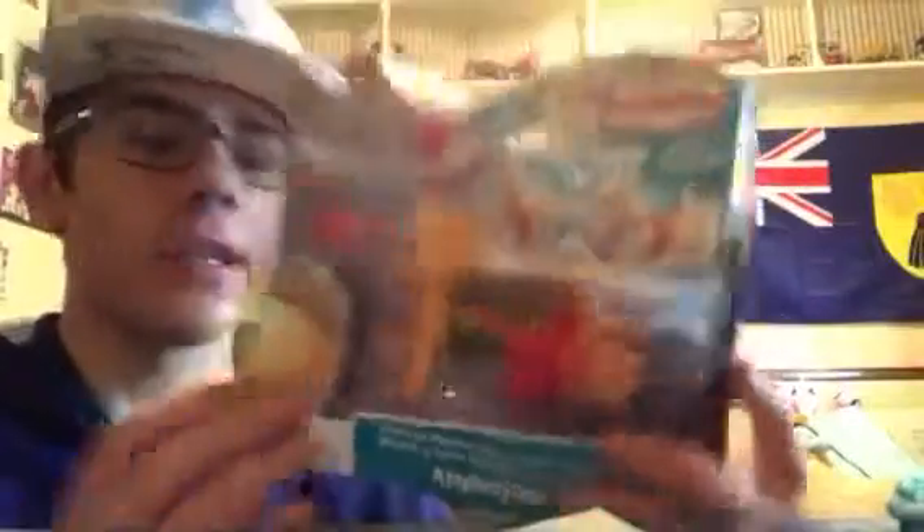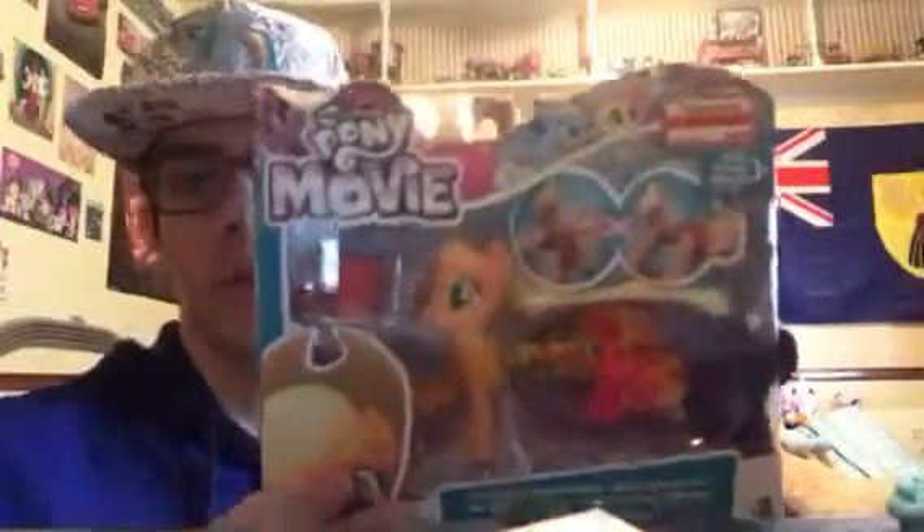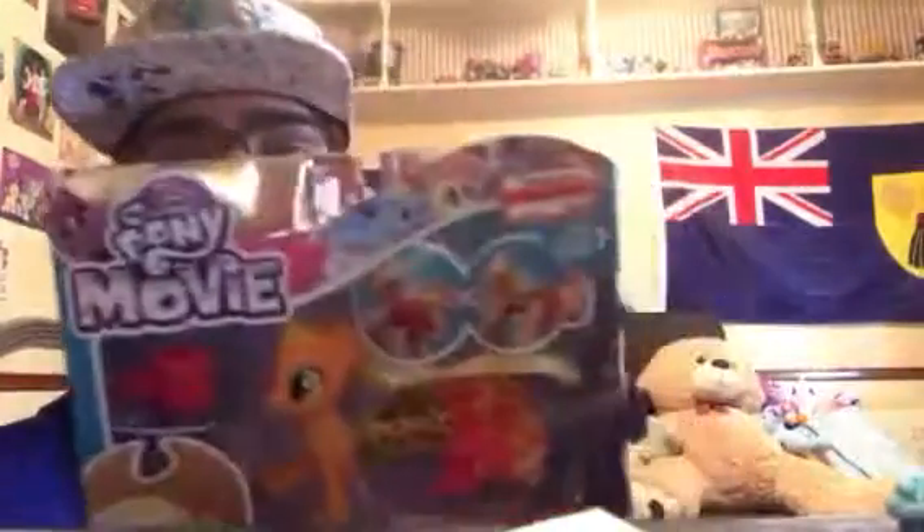This is the My Little Pony the Movie Applejack Land and Sea Fashion Style Pony. I do have Twilight Sparkle, Pinkie Pie, and Fluttershy. The only ponies I need to get are Rarity and Rainbow Dash. This was on clearance for like $6.98, which is a good deal.